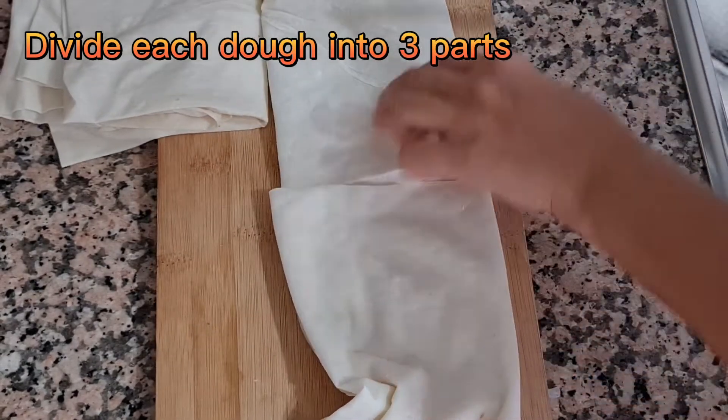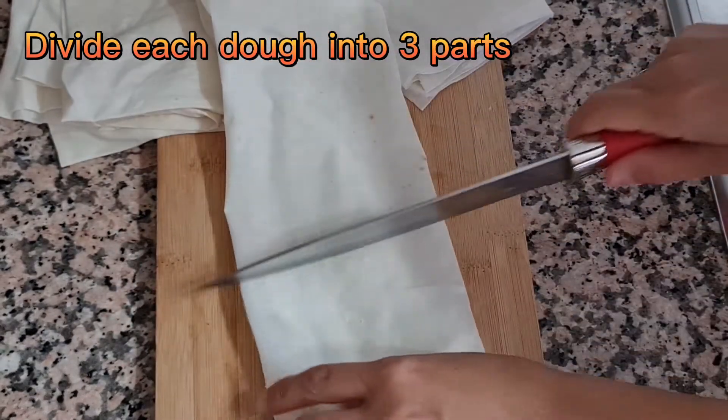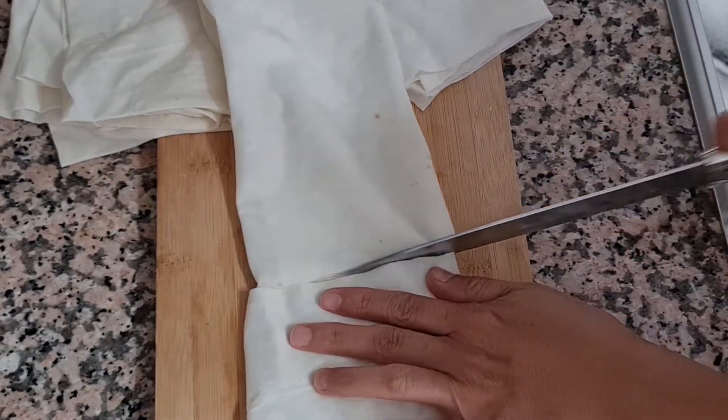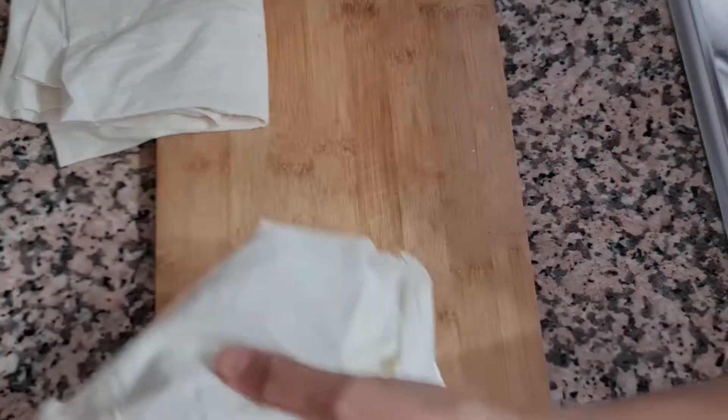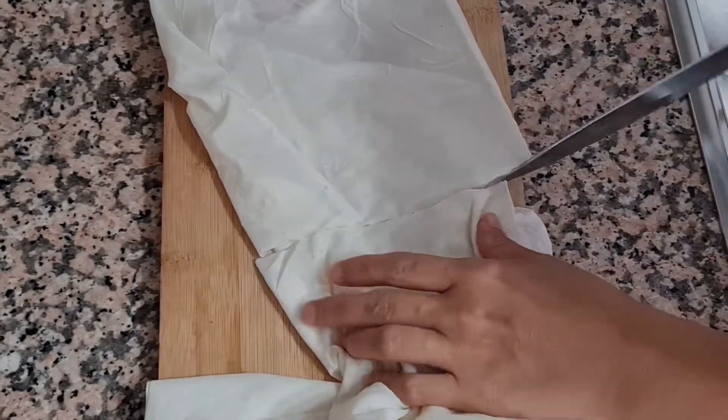Add a little bit of the bottom and then add the top. Add the bottom and add the top. Add the top and add the bottom.